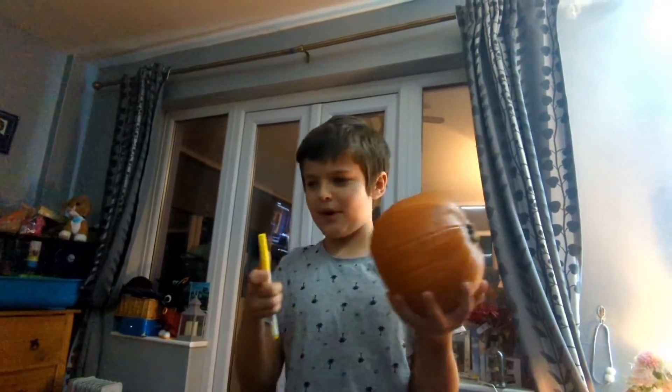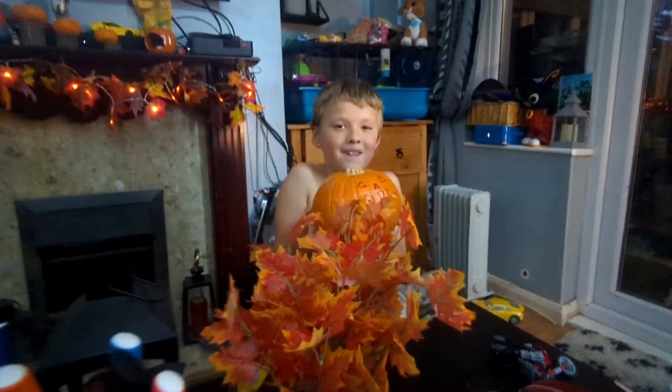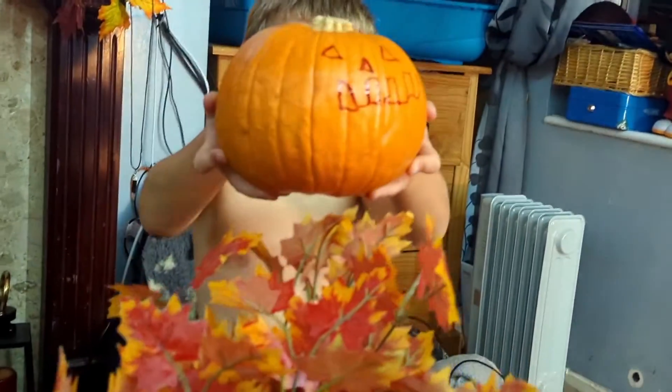Hello, welcome to another video. In this video we are going to be carving pumpkins for Halloween tomorrow. This is the face of mine right now — I have just finished drawing it. That's the face of mine.